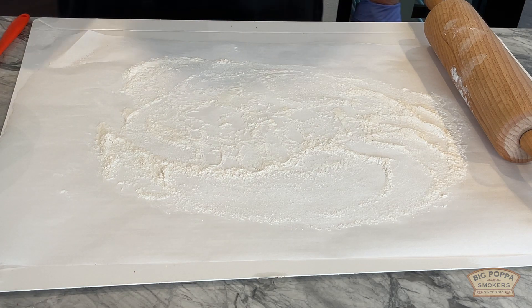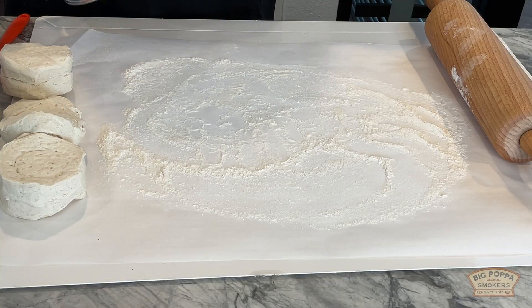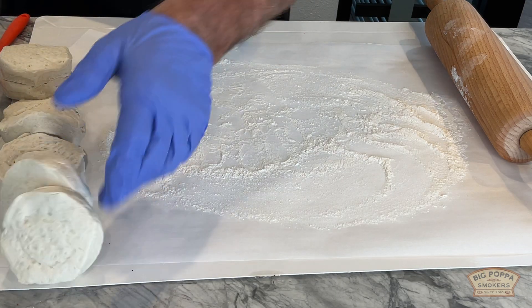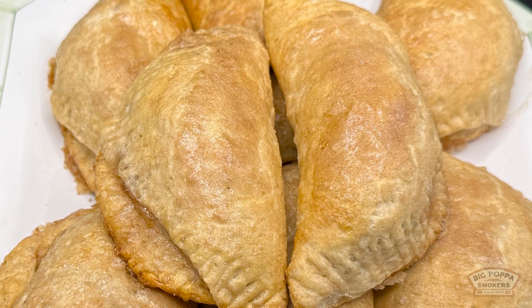Today we're gonna make some apple dumplings with some of these refrigerator biscuits, some egg whites, some cinnamon sugar, some pie filling, and let's go at it.